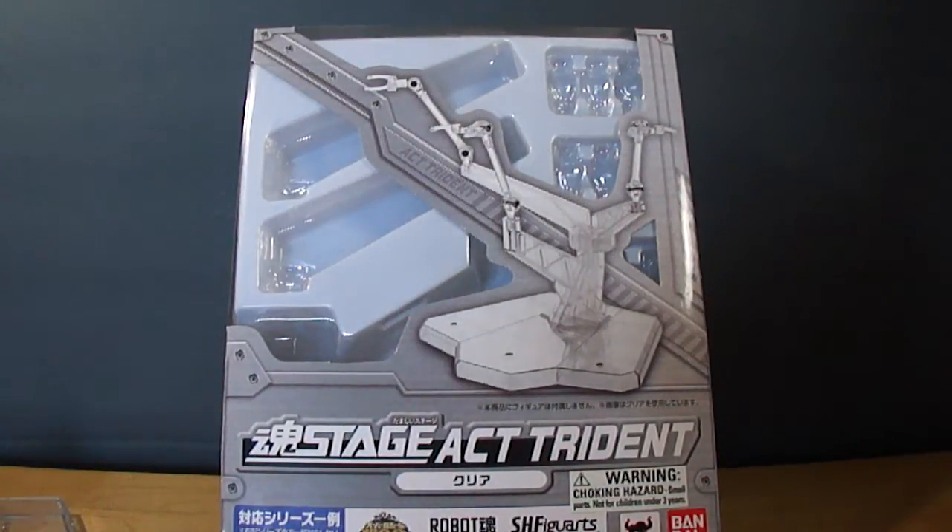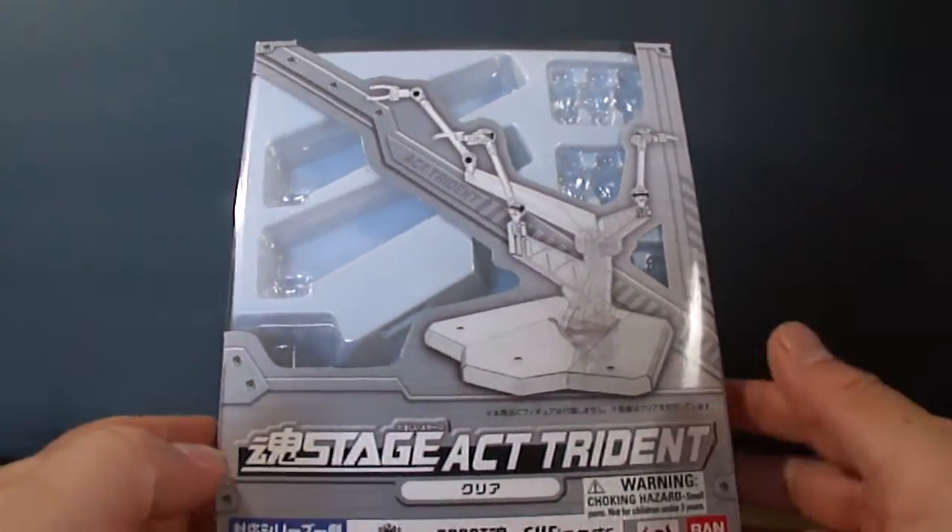Hello everybody, it's Vektar here with a review today on the Tamashi Stage Act Trident.